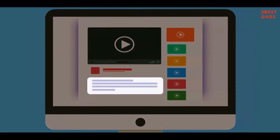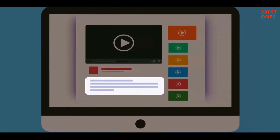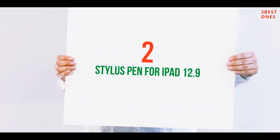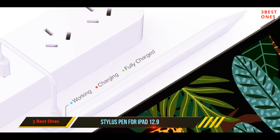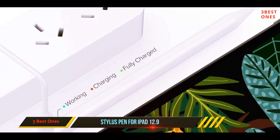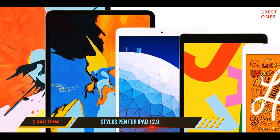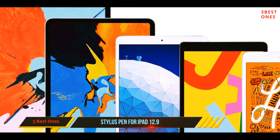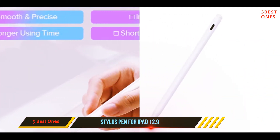Check out the description for more information and latest price. Coming in at number 2: Stylus Pen for iPad 12.9. While it's not as slick, streamlined, and sophisticated as the Apple Pencil, it is hard to argue with its value proposition. It does almost everything the pencil does, nearly as well, for a fraction of the price.